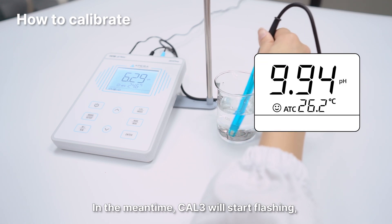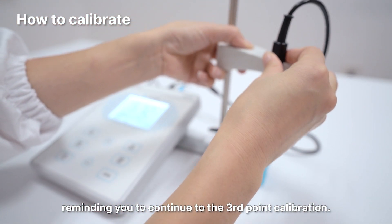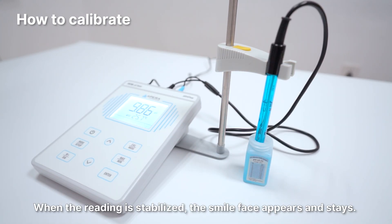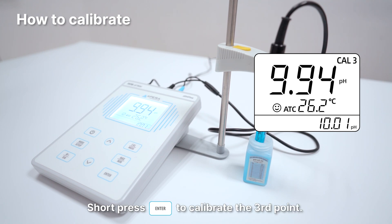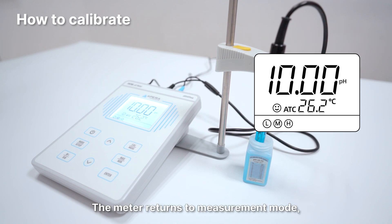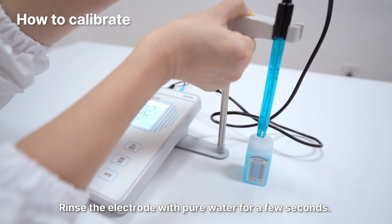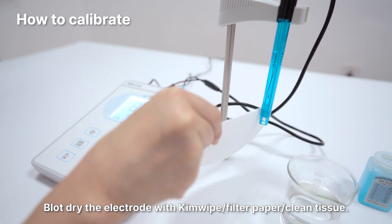Cal 3 will start flashing, and 10.01 pH will flash at the lower right, reminding you to continue to the third point calibration. Use 10.01 pH buffer and repeat the calibration procedure again. When the reading is stabilized, the smile face appears and stays. Short press the Enter button to calibrate the third point. The End icon and the electrode slope of the alkalinity range will display after calibration is finished. The meter returns to measurement mode, and the calibration icons L, M, H will show up, indicating the low, medium, and high points are all calibrated. Rinse the electrode with pure water for a few seconds and blot dry with kimwipe, filter paper, or clean tissue.